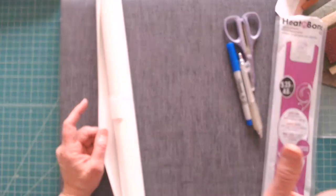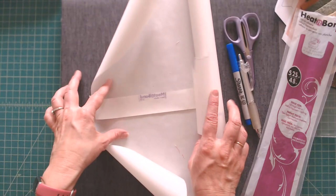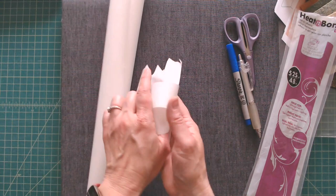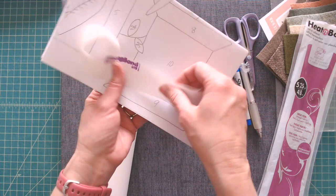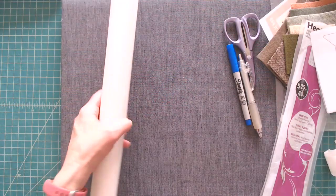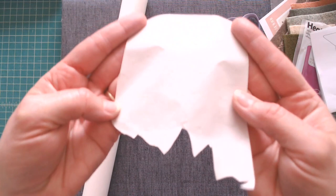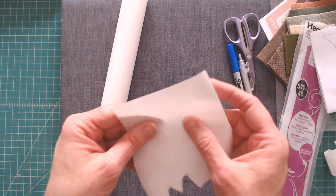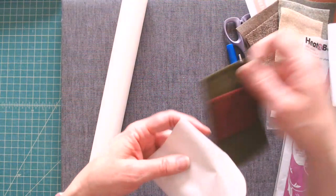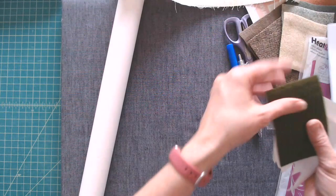Use whichever fusible web you prefer. If you don't have a preference, you might want to try Heat and Bond Light. I save all my scraps because you can fit tiny pieces like leaves on even a small scrap. One side of the Heat and Bond has the glue, and the other side is the paper. This is actually double-sided fusible — you've got paper on one side so you can adhere it to your wool, then peel off the paper and fuse the exposed side to your backing fabric.